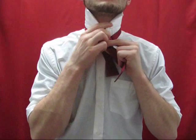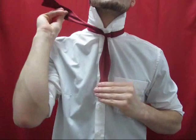Pull this knot tight against your neck. Take this end and move it to your right side to help us concentrate on the next step.